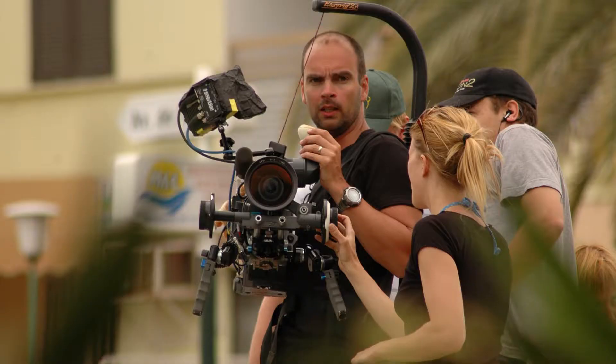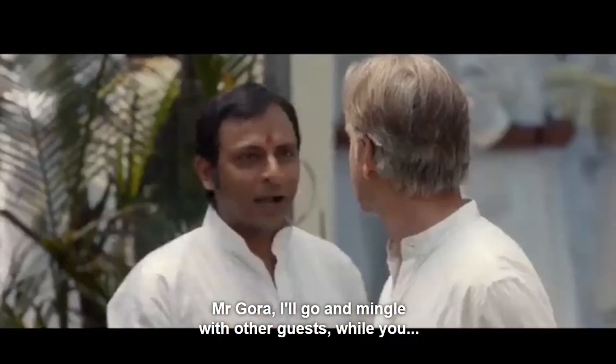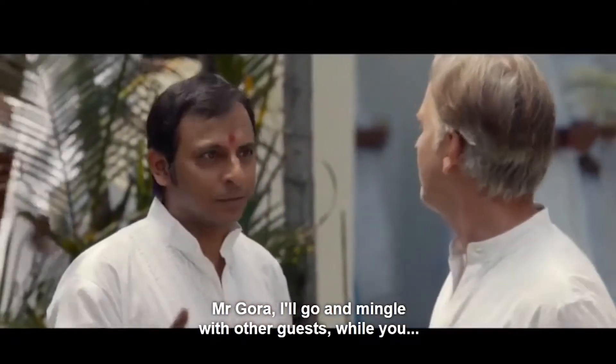I shoot mostly dramas and movies for cinema, but a year ago I was in New Delhi, India, shooting a movie called 'The Most Beautiful Hands of Delhi' — a three-episode, one-hour feature.